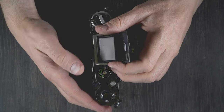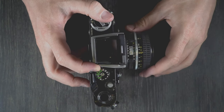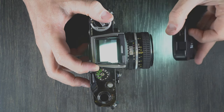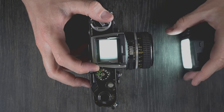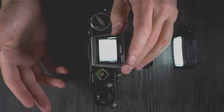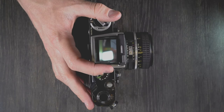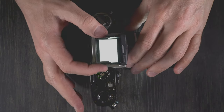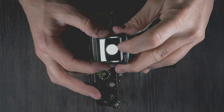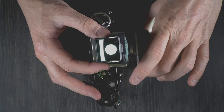Let's take a look inside the viewfinder. There's the focusing screen and the viewfinder. As you can see, there's nothing in there — no meter, just a grid display — because I have the grid focusing screen in here. If you want to use the magnifying glass on this prism, you can, and that will help you achieve fine focus.